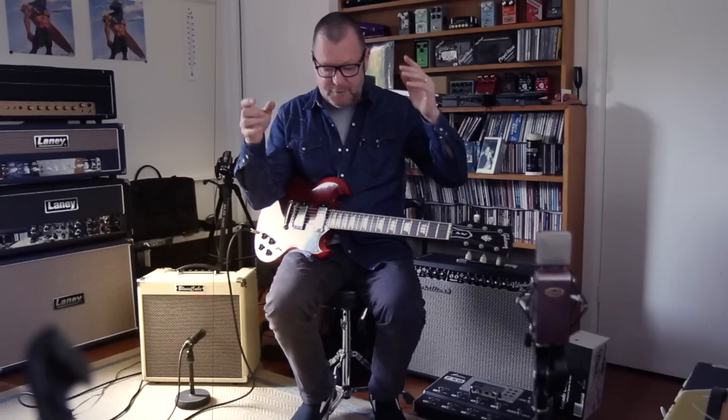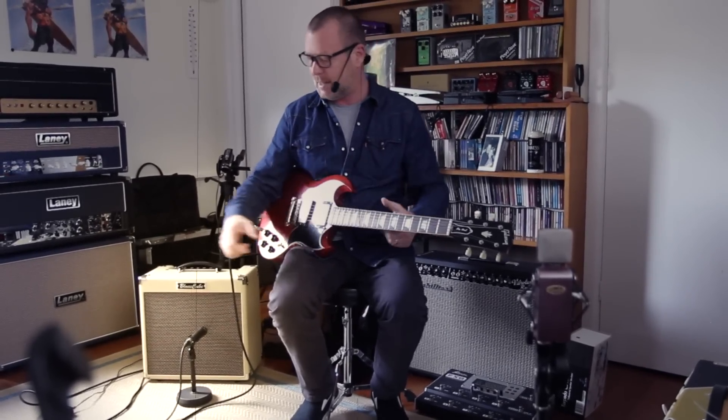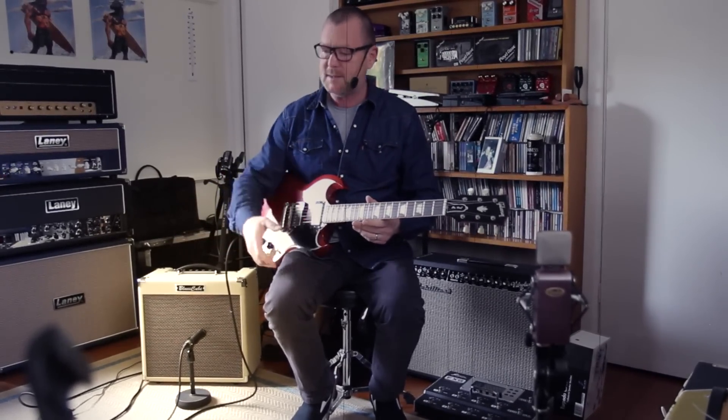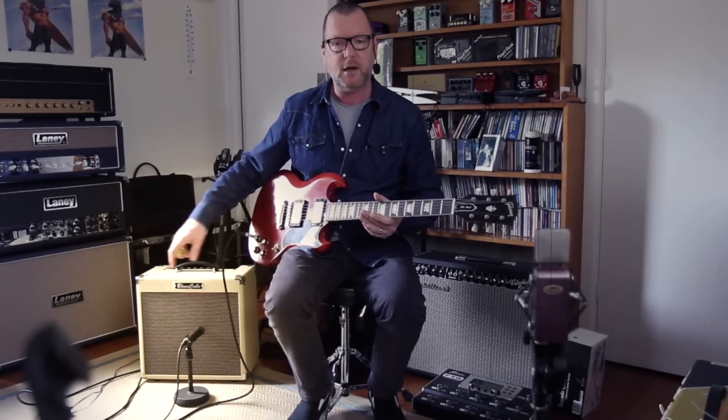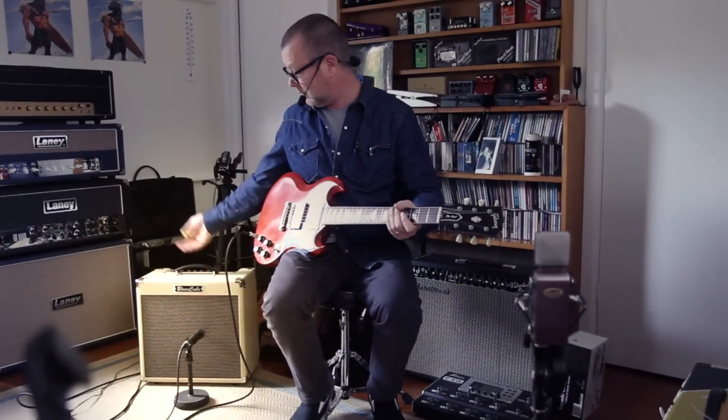It's obviously solid state. They've got a custom 12-inch speaker in there, which has the right sort of dynamics, and it does actually have the bounce and the sag — if you pump the volumes hard enough — of a classic '59 tweed Bassman. I've owned a couple of clones, and it's pretty damn close, considering the size.